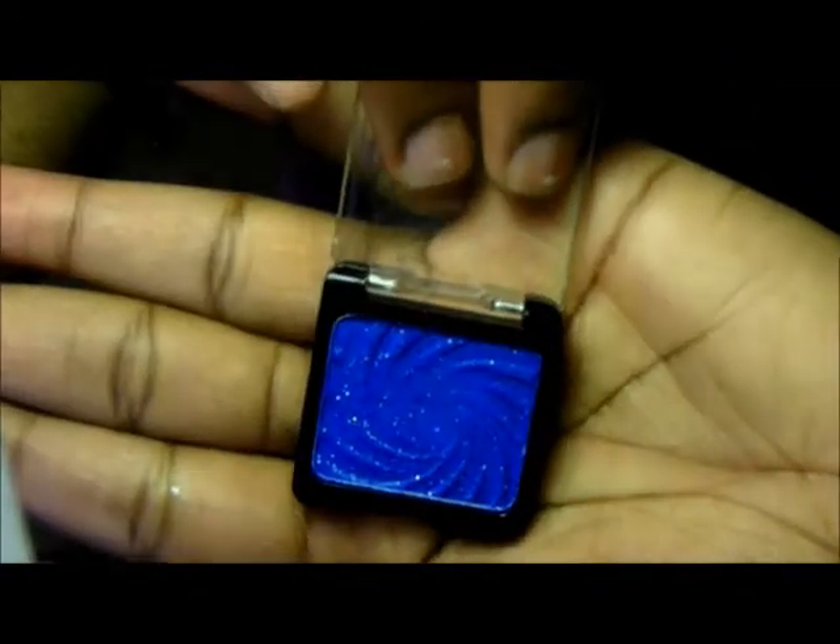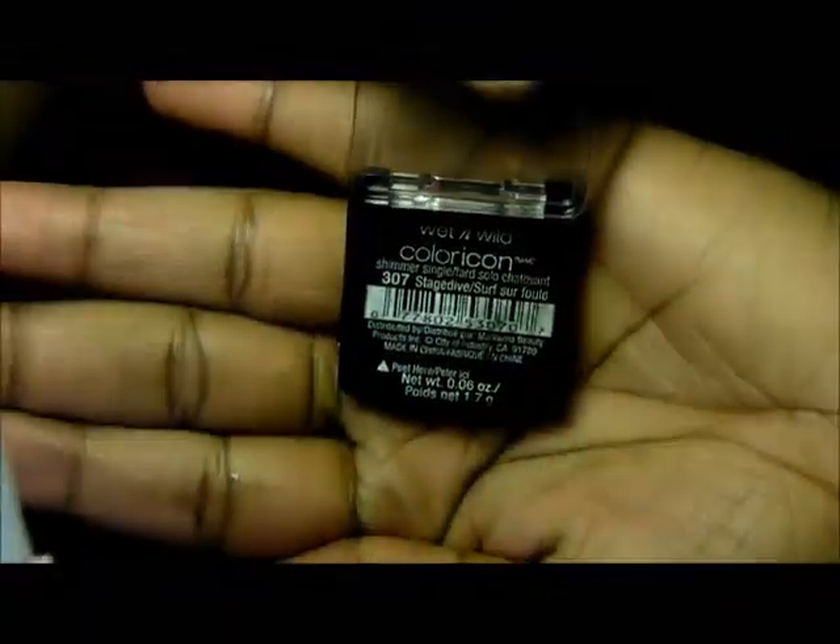Next, I'm going to take this blue from White and Wild — it's called Stage Dive — and I'm going to use my e.l.f. Professional Contour Brush to apply this color to my crease area.